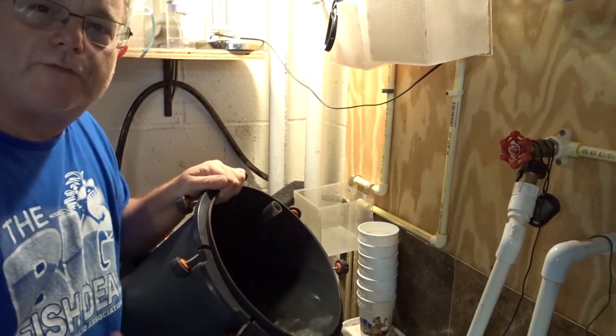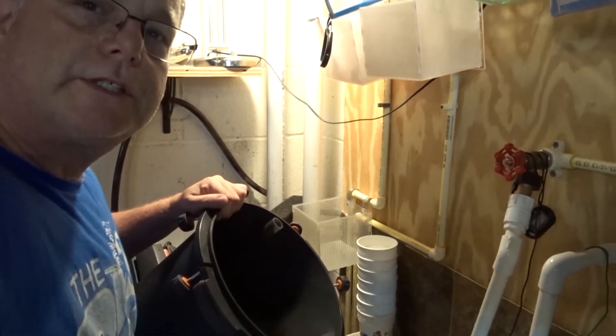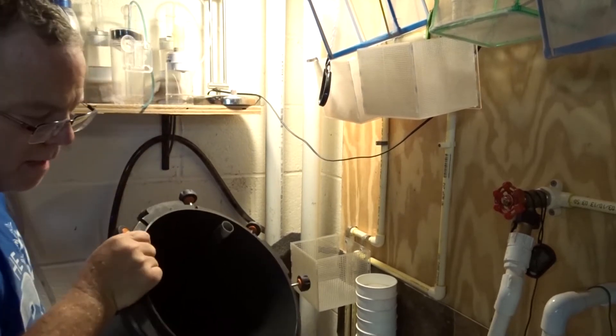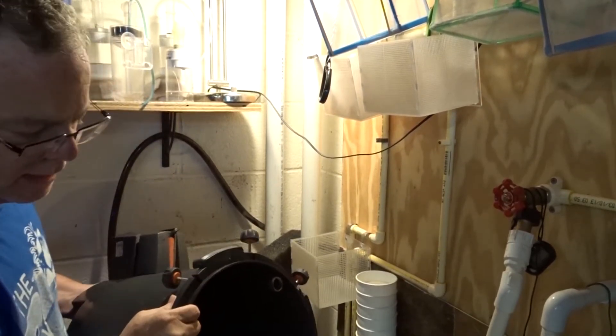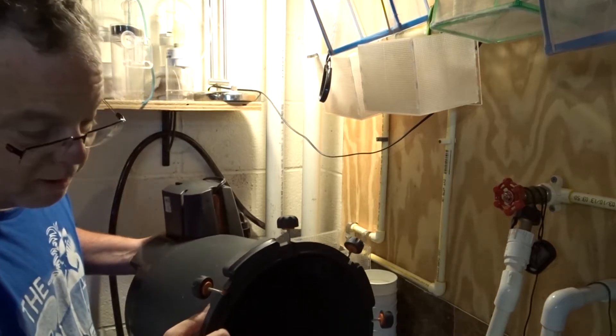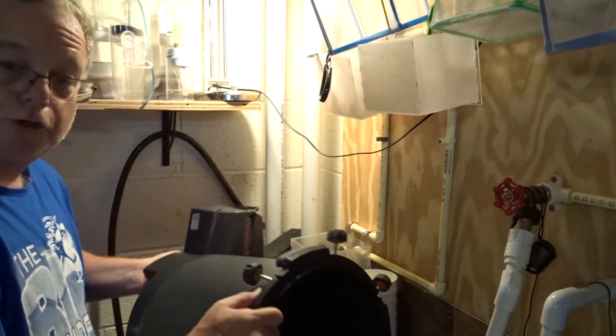So I've taken apart my FX5 — I clean it on a regular basis because I have a pretty heavily stocked 125. I'm not going to bore you with how I clean it out. What I really wanted to talk to you about is how to make sure your impeller is super clean and makes sure that it starts on the first try.